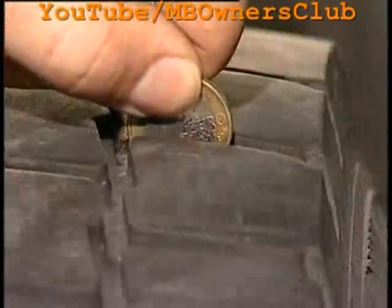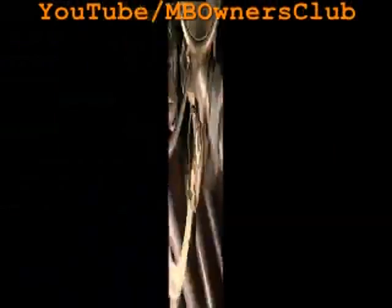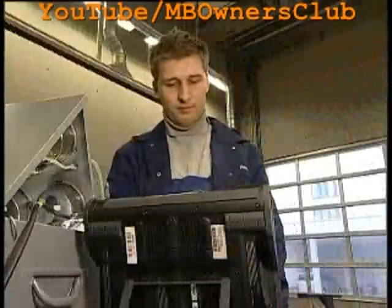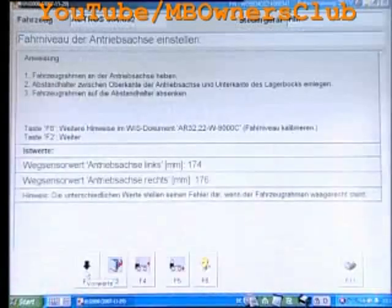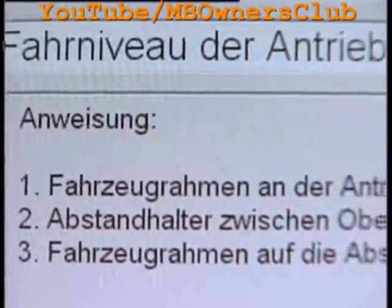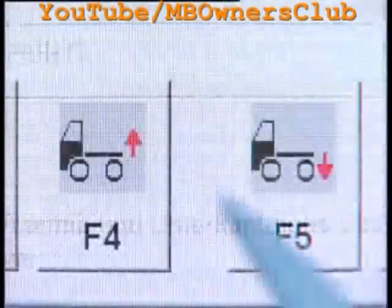Are the tires okay? To examine this, do the coin test in the profile. The air pressure containers must be full. Confirm with F2 and follow the instructions. Then the rear axle of the vehicle is raised. You can do this by pressing the F4 key briefly.